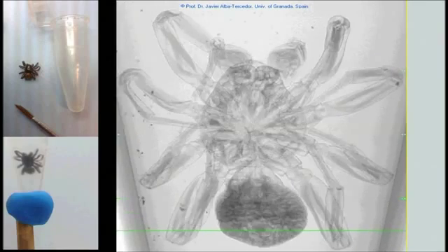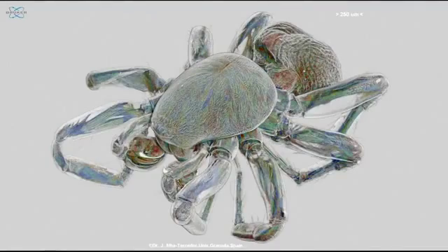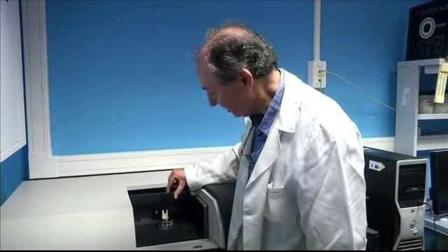So, in a scan of 180 degrees, it can take so many pictures, and any time that it rotates, it takes an X-ray photograph.